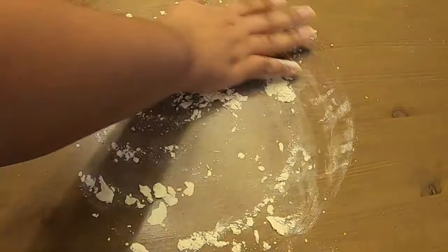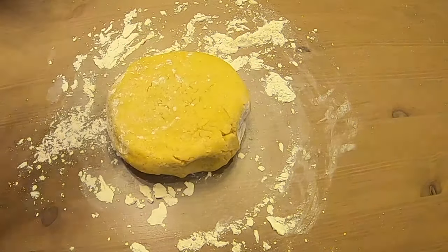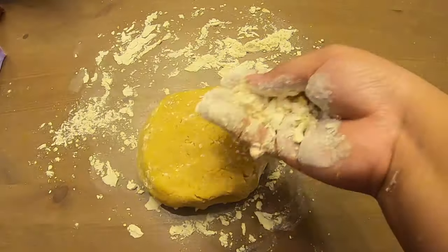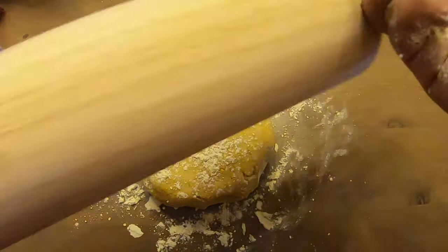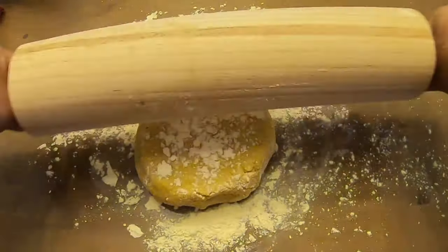So pretty simple stuff. I'm just going to flour the surface so the cookie dough doesn't stick on it. And here's a little rolling hand tip — you get that dough, make sure that you put flour on it also, and then you roll it out with a rolling pin and you dust that with flour too.